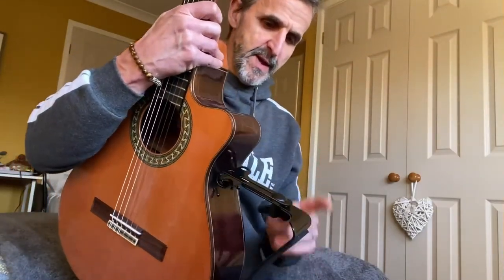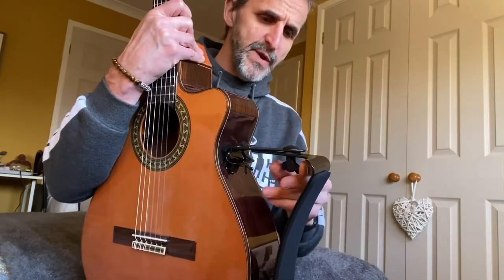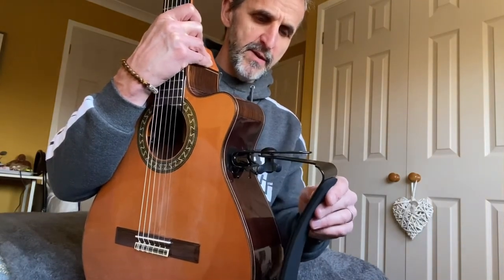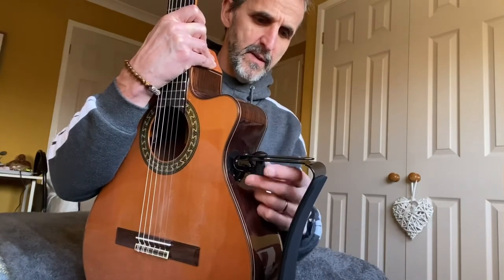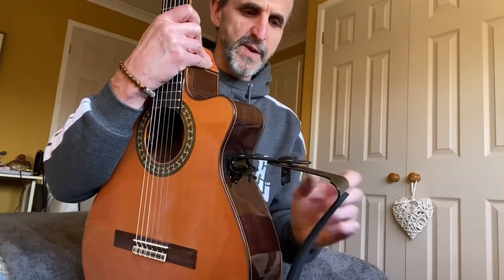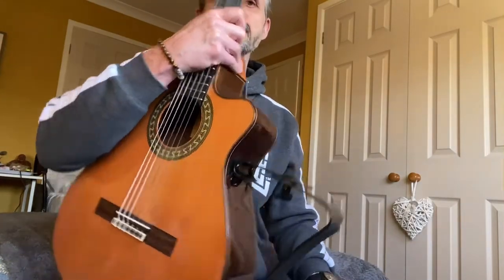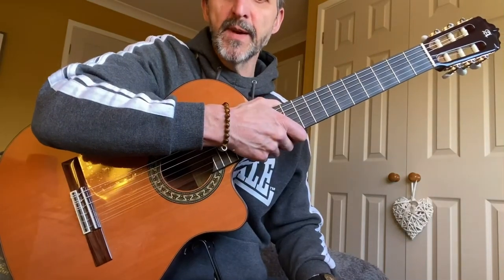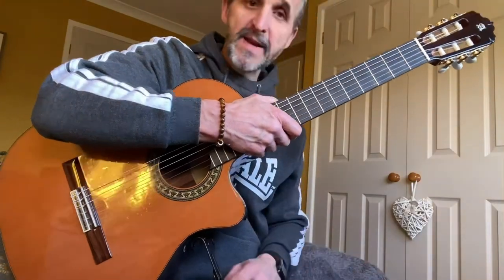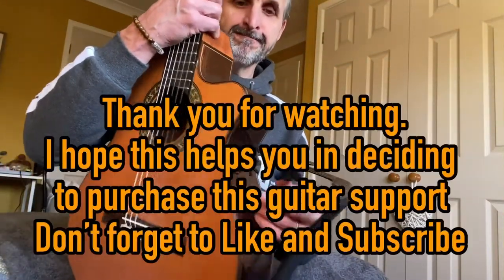The only negative point I can find is that when you finish with the guitar you've got to take it off — it's not one you can keep on. I do have another one where you can leave it on and it folds flat, but the downside with that one is it doesn't feel stable — sometimes I can be playing and it'll just click off. That's why I decided to buy this one. Yeah, this is good, thank you.